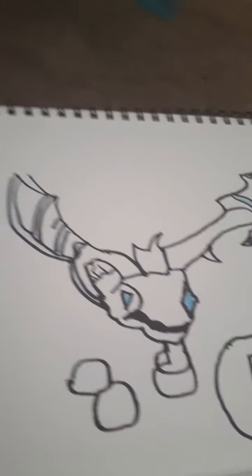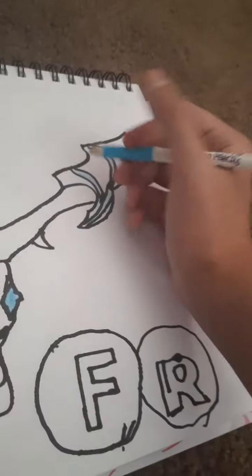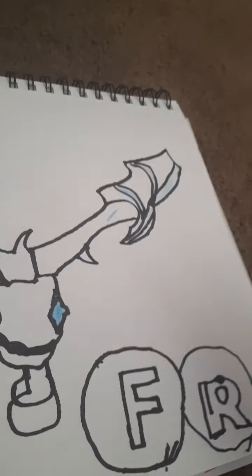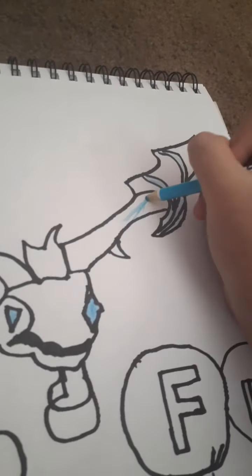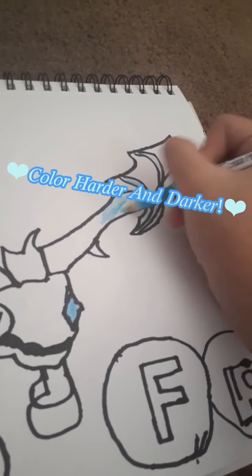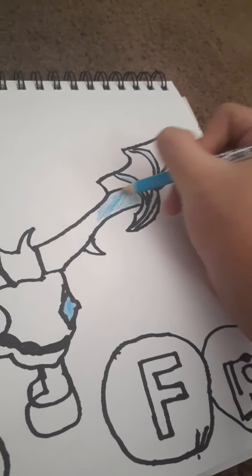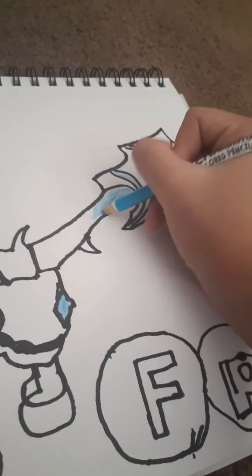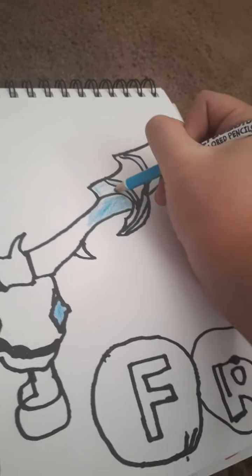So the wings are a bit darker, so just color it darker for this part. Just color darker for this part. And if you need to go sharpen your pencil real quick, do that — just pause the video. Take your time with coloring. It takes time.